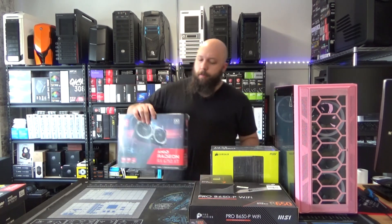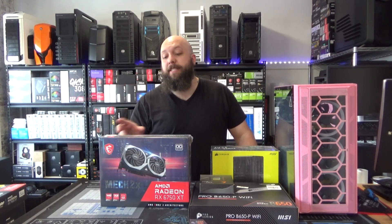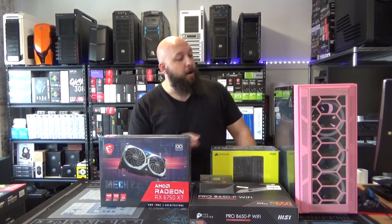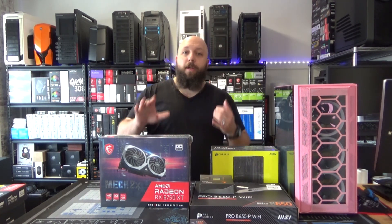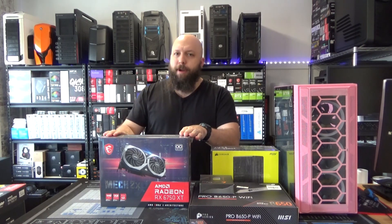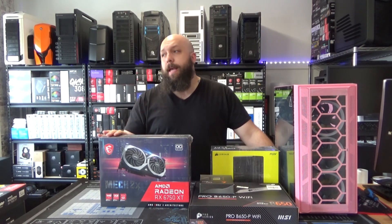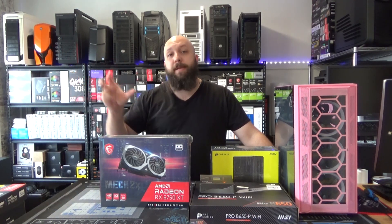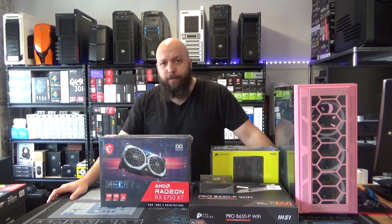For our graphics card, we're going with AMD's Radeon RX 6750 XT. This is the MSI MEC2 variant — it's a two fan card, so it'll fit perfectly in our case. The 6750s are coming in with 12 gigs of RAM at a price point that is near unbeatable right now. At the time of filming, AMD hasn't released their current generation mid-tier cards yet and price to performance, this is beating anything that Nvidia has right now.